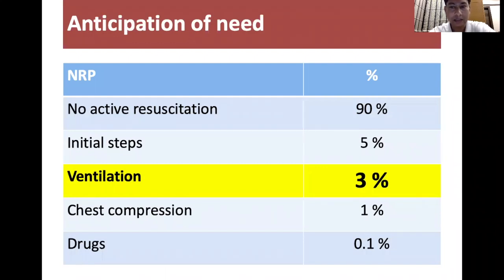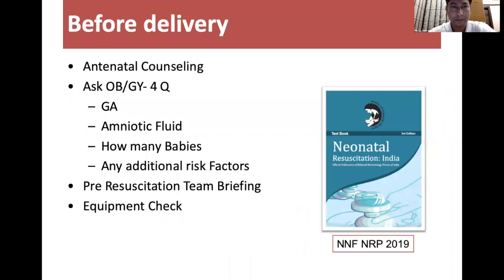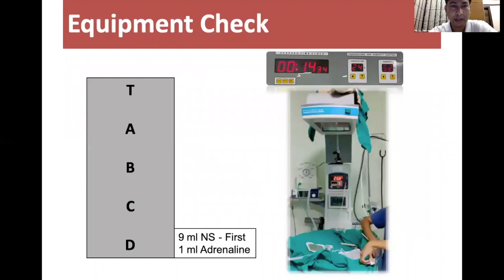We all know that only 3% of infants would require positive pressure ventilation and most babies would remain well. Before delivery we follow guidelines including counseling, asking questions, team briefing, and equipment check. Equipment check should be done on the basis of TABCD.